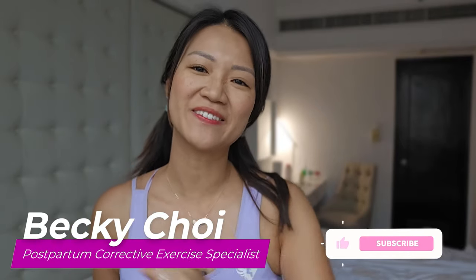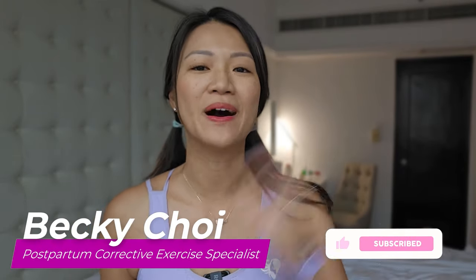Hello, I am Becky, your postpartum corrective exercise specialist. Welcome or welcome back to my channel.